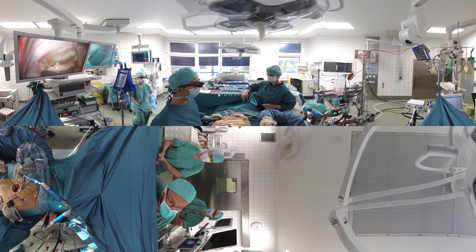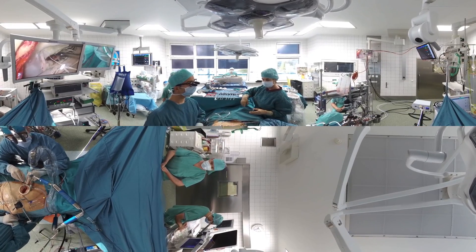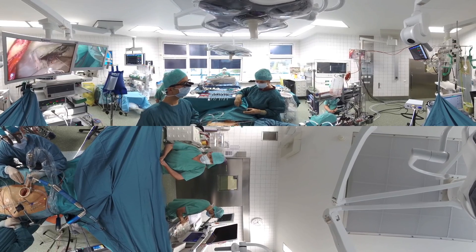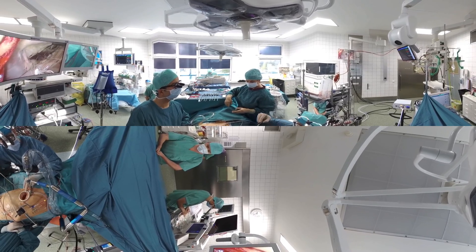In this case, we see that the posterior leaflet is markedly elongated with multiple broken cords that normally attach the leaflet to the papillary muscle. A water sealing test is performed in order to confirm that this is the only mechanism causing the leaking valve.